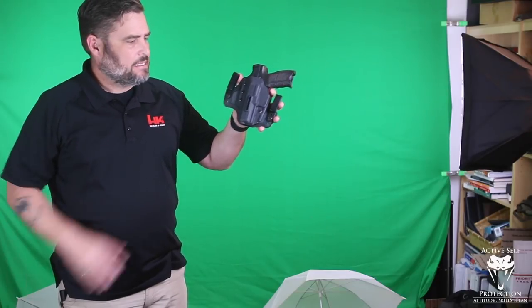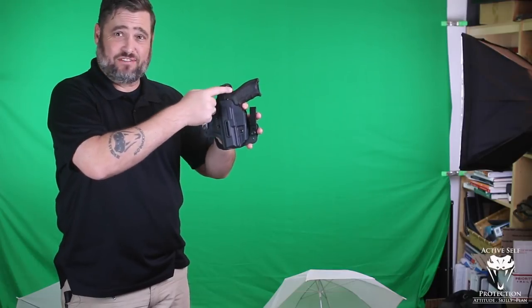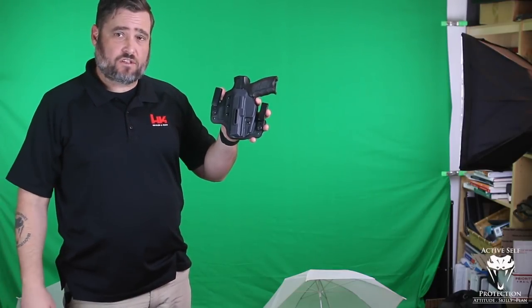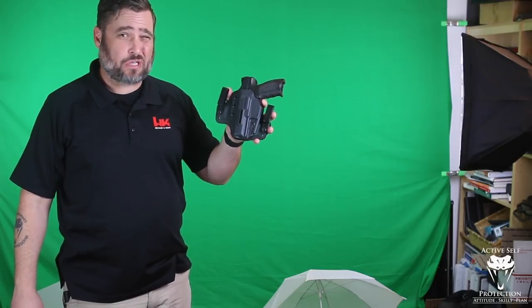For strong siders, I'm going to switch up gear. This is a VP9 — the first VP9 I ever owned — and it's going to be carried strong side in a Black Arch Pro holster. Somebody's going to say 'John, you hate hybrids' — but it's actually not a hybrid. The trigger guard is completely covered by kydex; it just happens to have a soft mesh backer. It's a kydex holster.